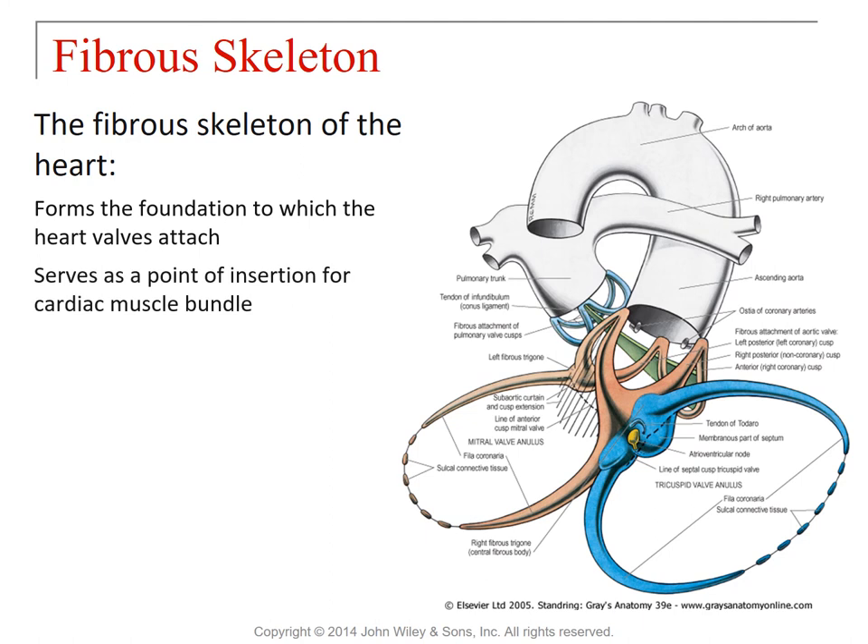Secondly, the fibrous skeleton serves as a point of insertion for the cardiac muscle bundle. One of the things you learned in AMP1 was about origins and insertions. The origin point is an anchor, but a point of insertion is what gets pulled on. So these serve as a point of insertion for some of the myocardium. The third thing they do is prevent overstretching of the heart valves — in addition to being a foundation, they serve as limiters for how far the valves can stretch.